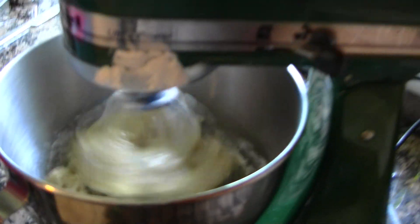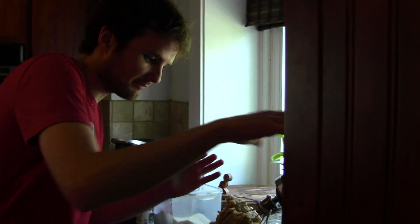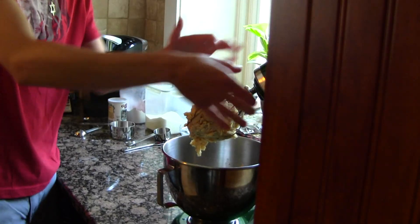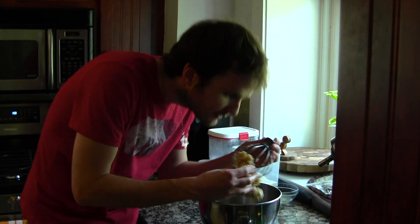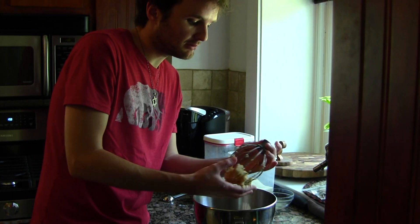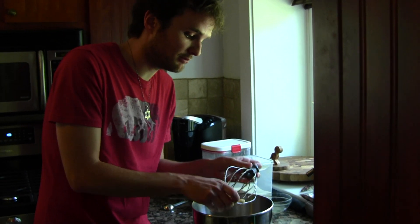Very good. So let this whisk. You want this to get, you know, kind of like whenever you're making cookies, you want it to get into a nice firm ball of dough. So I'm going to stop this and I'm going to use my hands to knead the rest of it. It smells very sweet — it smells how it should smell, which is good. This makes me want to go to the beach really badly just because it smells so sweet.